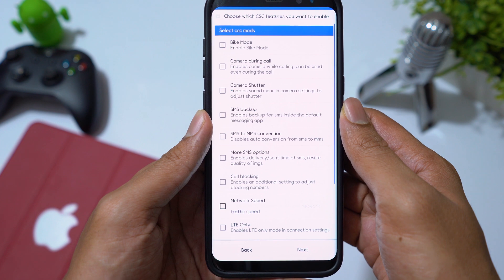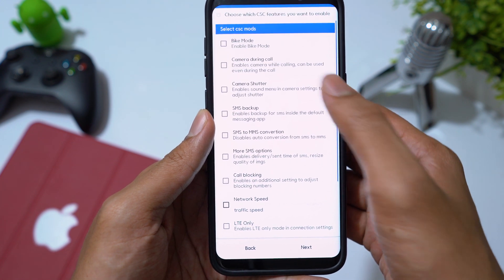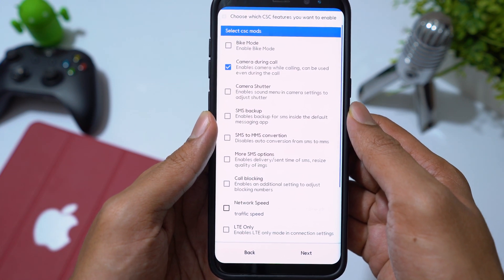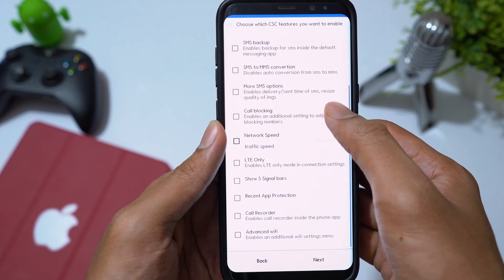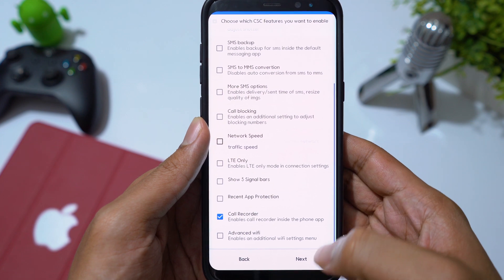Then we have CSE mods — these are the tweaks we should be looking at. I select Camera During Call, Camera Shutter to disable the camera shutter sound, and then I will take Call Recorder. Click Next.